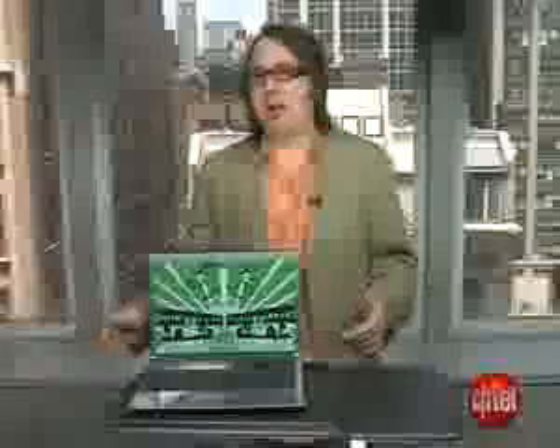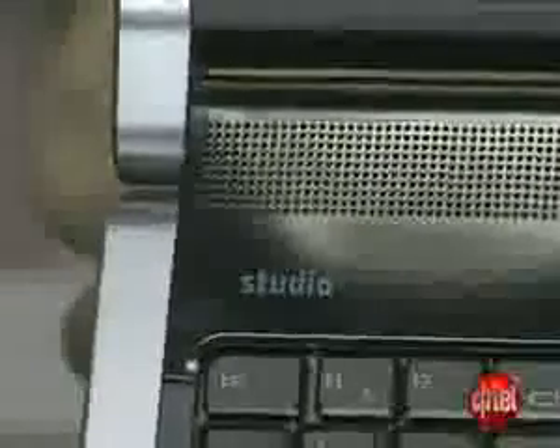Figuring out Dell's product line has actually been pretty easy lately. They've had the low-end Inspiron line and then the high-end XPS line. Well, now they've got something right in the middle. It's the new Studio line, and it takes some of the high-end features from the XPS, but comes in a few hundred dollars cheaper, depending on how you configure it.